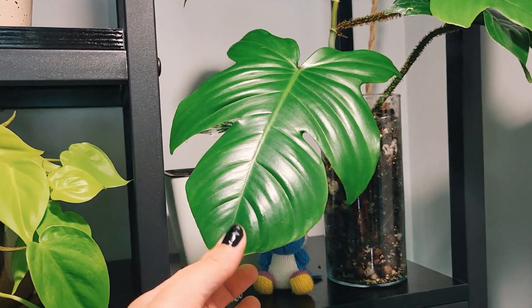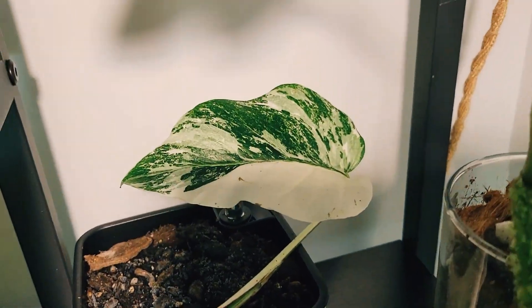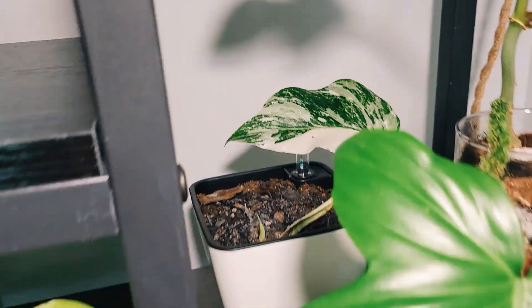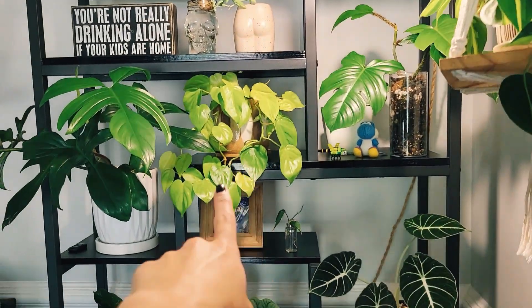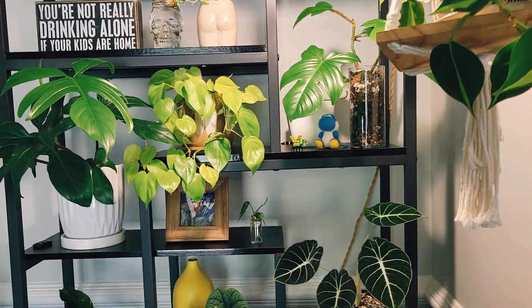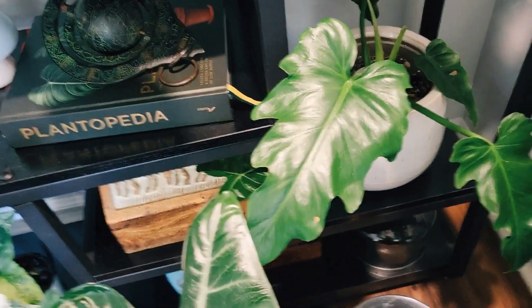I feel like a Philodendron is so much more beautiful than any of the Monsteras. Here I do have a Monstera Albo which is doing good — it has a new growth point coming up finally. I stole him from my mother but I'll probably give it away and put something smaller there because I just want to have less chaos.